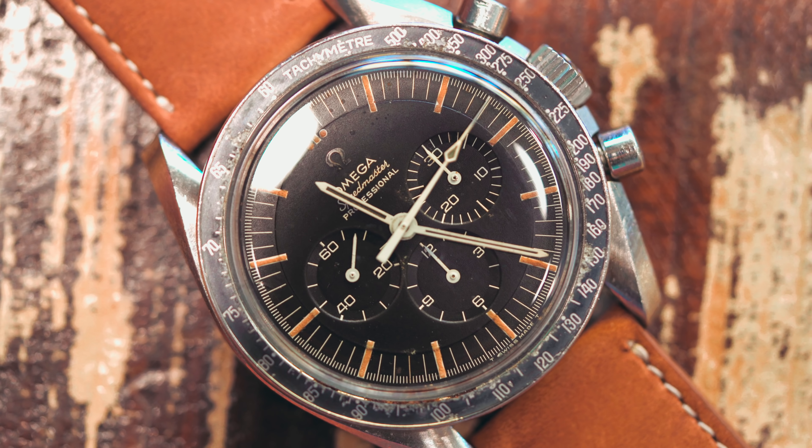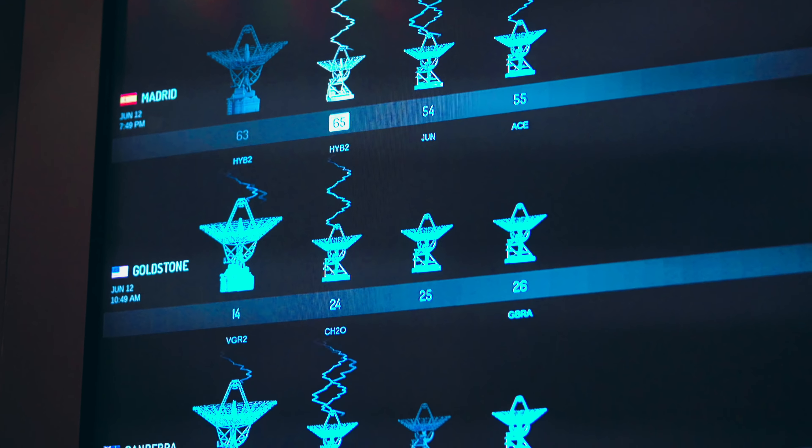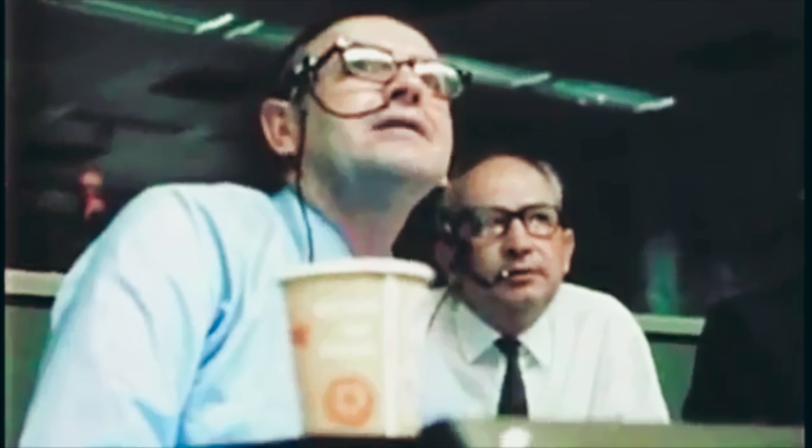It's easy to get lost in their sweeping seconds and reminisce on how this completely analog device precisely timed a 14-second burst to help the Apollo 13 mission re-enter the atmosphere.